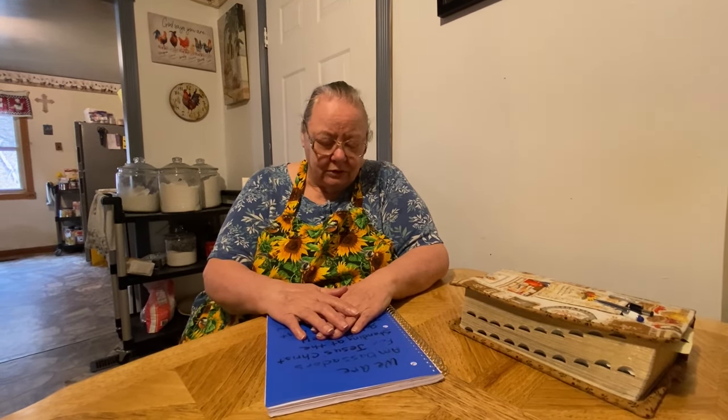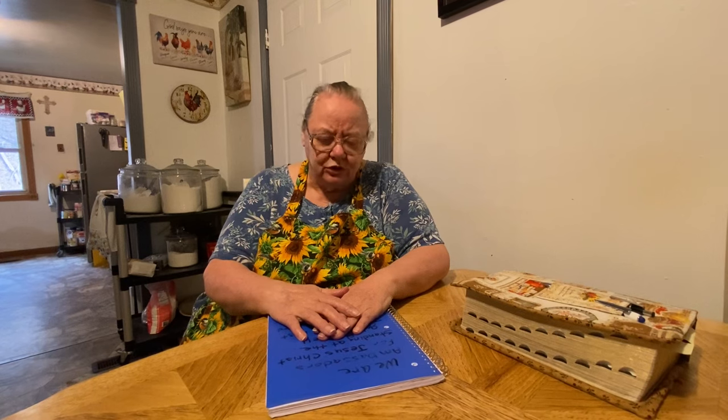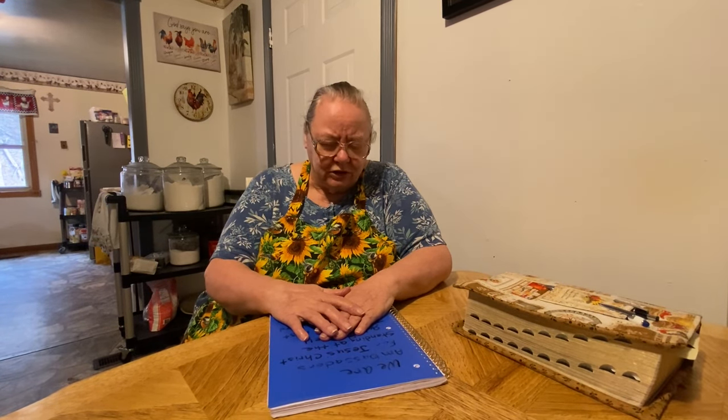Dear Lord Jesus, we just come to you this evening — or this morning — thanking you for another day. Lord, we ask you to touch the YouTube family out there. You see each need, Lord — meet their need, surround them with your love and mercy, help them to hold on to you, knowing that one day there'll be no more sorrows, no more tears, because we'll be with you. For anybody that doesn't know you, touch their heart and mind that they'll want to serve you. Draw them into you. I praise you, I love you, and thank you for everything. In Jesus' name, amen.